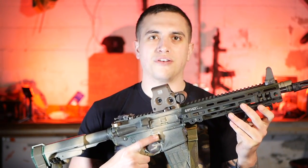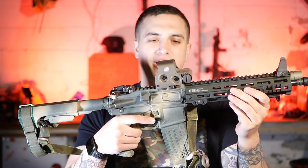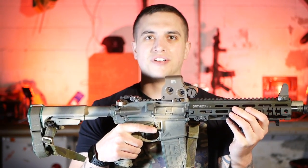What's up guys, Billy from Mad Max again, and today I bring you another video of my 11.5. This time it's reconfigured.